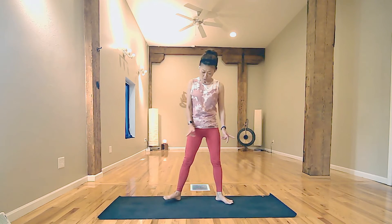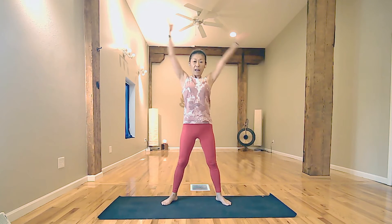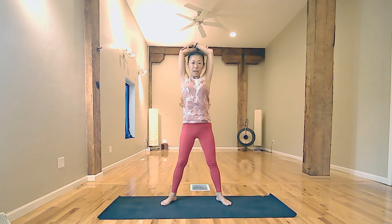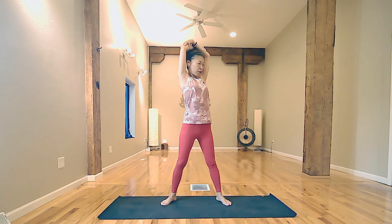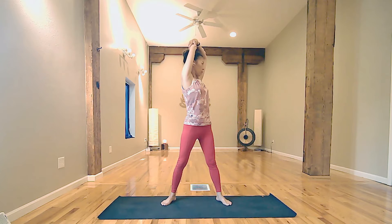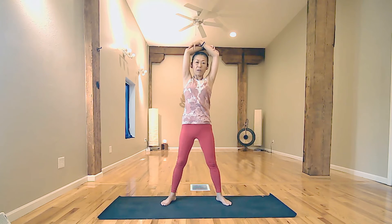Open your legs a little wider again, toes wider, and inhale. Lift your arms and bend at the elbows. Inhale, lift your elbows. Exhale, gently twist your spine to the right. Inhale, lift elbows. Exhale, twist your spine. Another inhale, lift elbows. Exhale, twist your spine. One more — inhale, exhale, twist your spine. And inhale, slowly coming back to center.